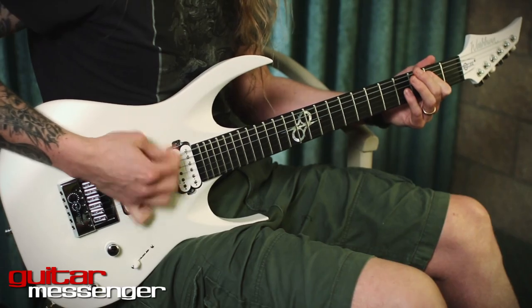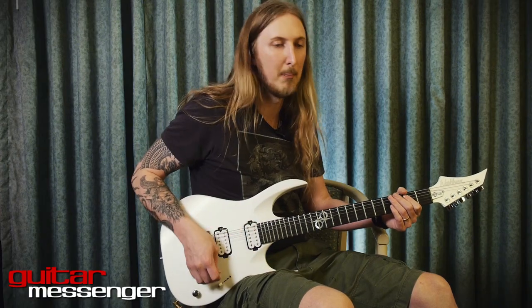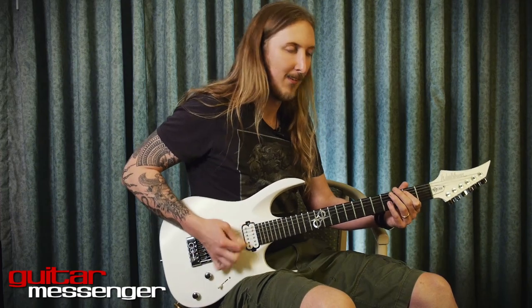Rather than using alternate picking, you can hear the in-between upstroke not being as cool as the downstrokes.